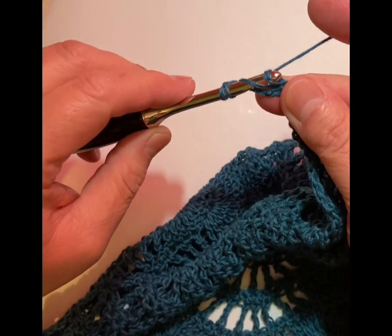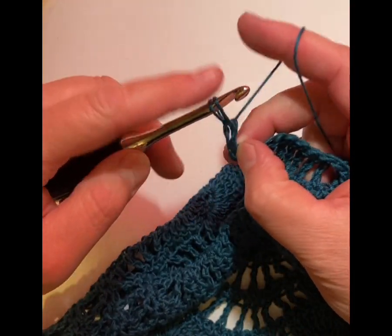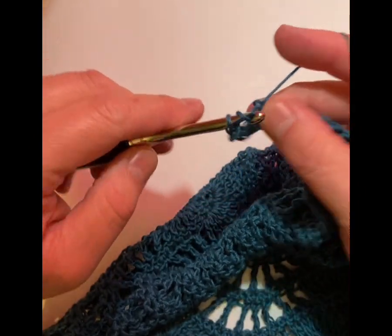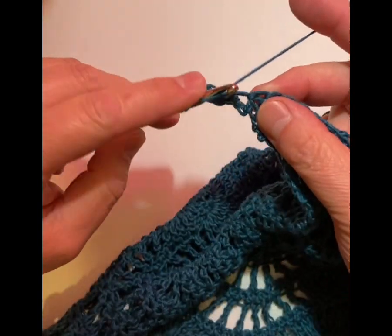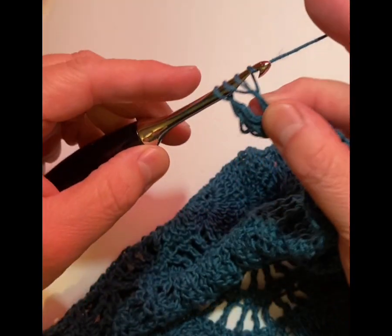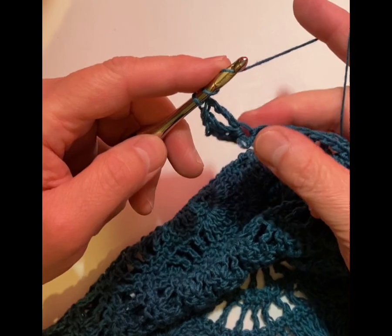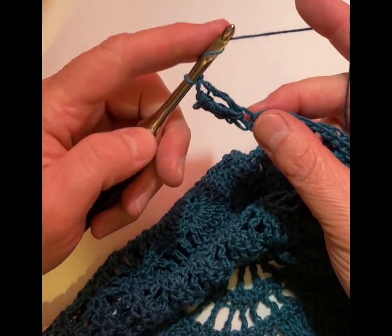Yarn over, come through two loops, yarn over through two loops, and yarn over through two loops — okay, so there's one. Yarn over and go through again. It's because I'm pulling out kind of funny because I want to make sure you can see it. Yarn over twice again, you're going to go in for the third stitch. You should have — instead of doing a double crochet where you pull through two loops and pull through two loops and done — you're going to do that three times. So now we have our four chain stitches and then our three treble crochets.